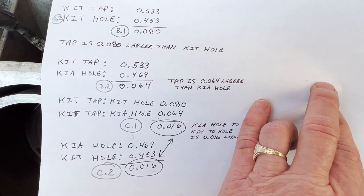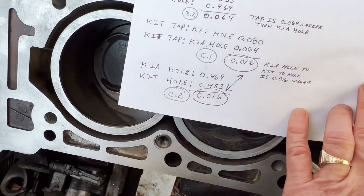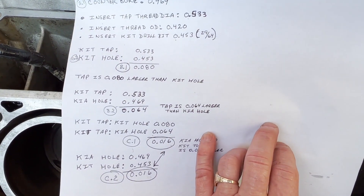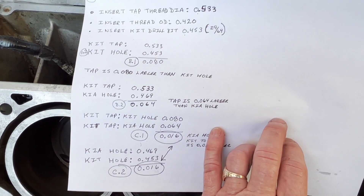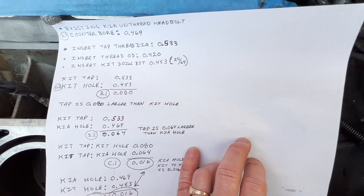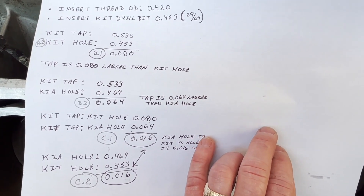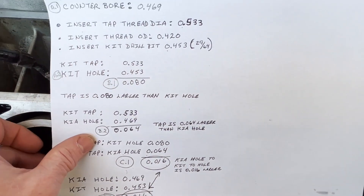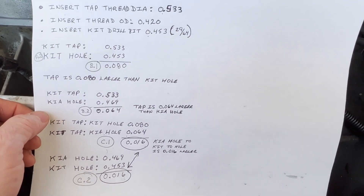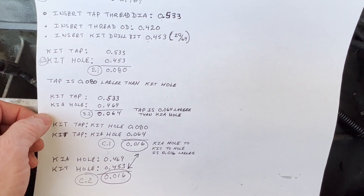So I'm going to meet with my mechanical engineer buddy and we'll go over this. I've only put in one insert and I'm stopping there. I might need to back up, go forward and find a better match and solution that I can use along with the ARP fasteners — or maybe not the ones I got, but another set of ARP fasteners.